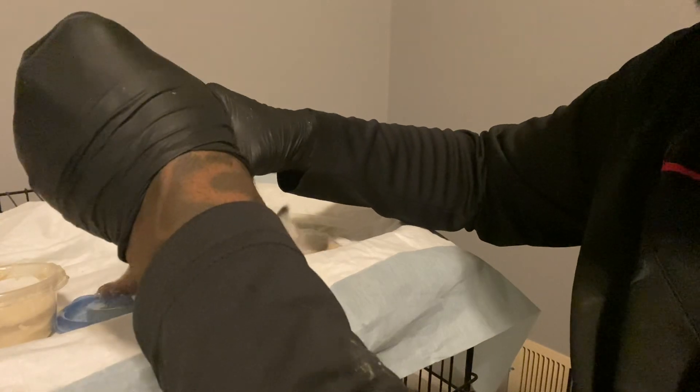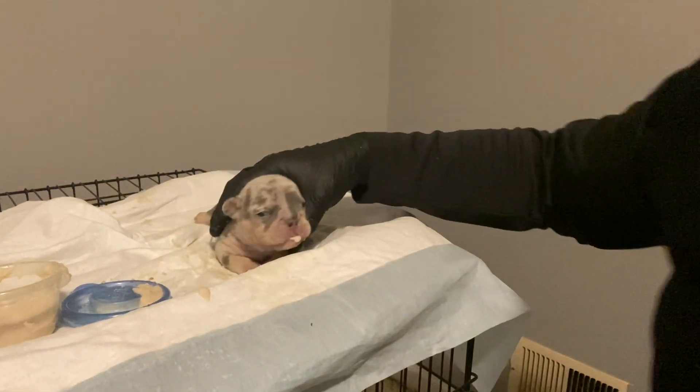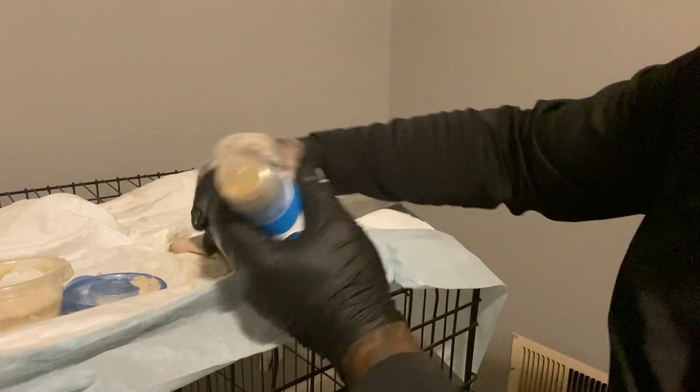I got her on the antibiotic too because she aspirates a lot, so she keeps the sniffles. You can hear her sniffing now. I think it sucks into her nose when she's eating.